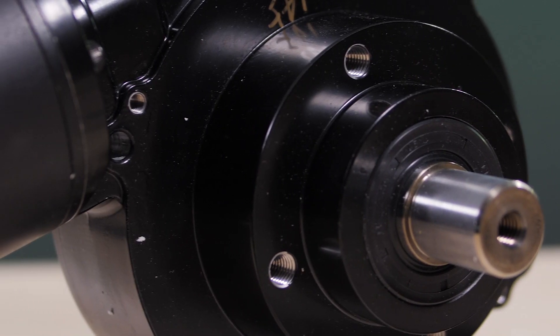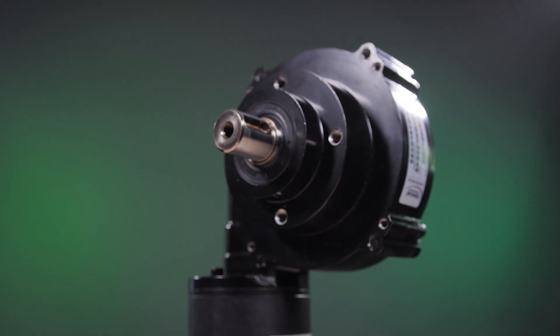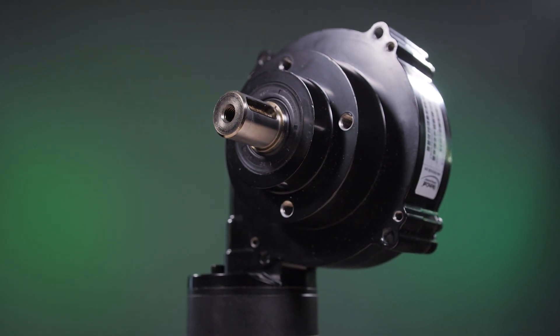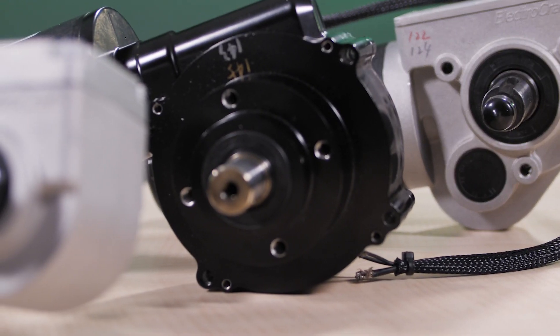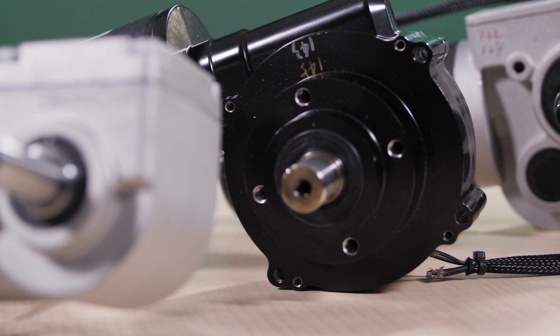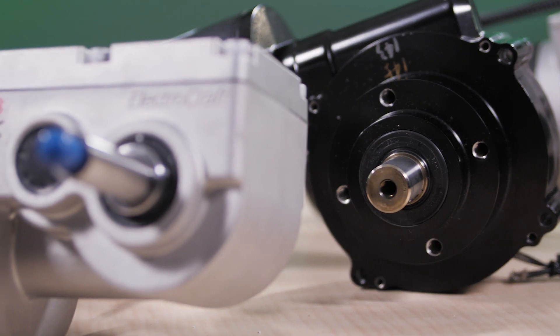The MPS series features a standard gear ratio of 29 to 1, with a variety of motor windings, providing up to 1,006 pound inches of torque and no load speeds from 125 to 185 RPM. Other options include an electromagnetic brake, manual brake release, and/or manual gear release.